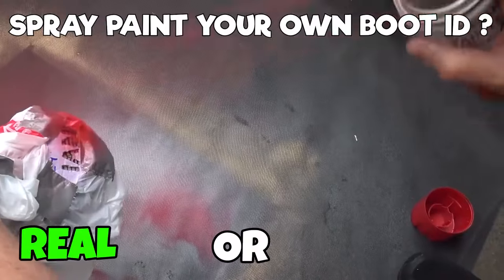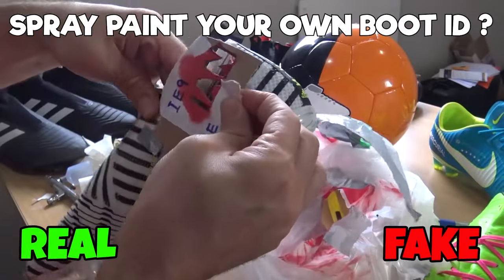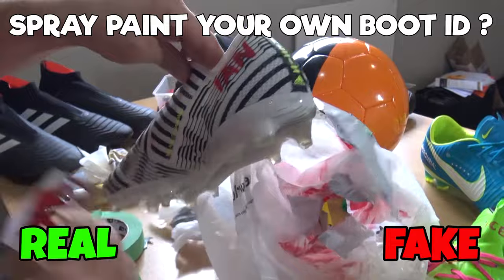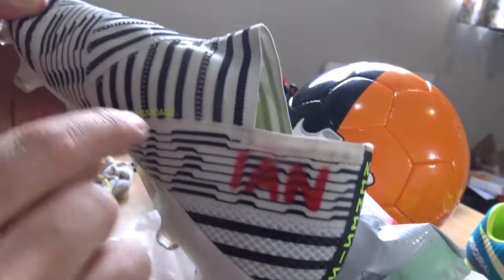Next hack, can you personalize your boots with spray paint? This one is real if you do a good job, but it is fake if you consider that you get that little bit of under-spray and it just doesn't look as clean as perhaps getting a professional personalization done.